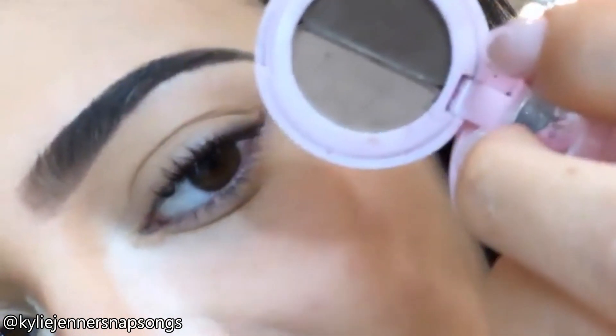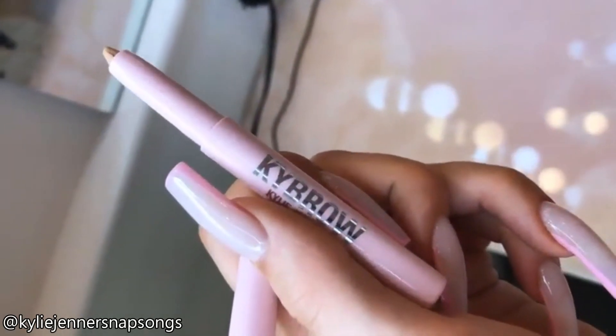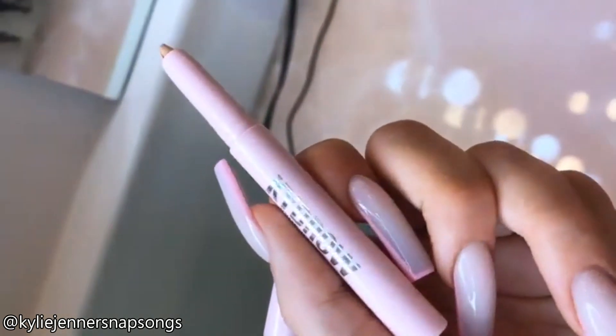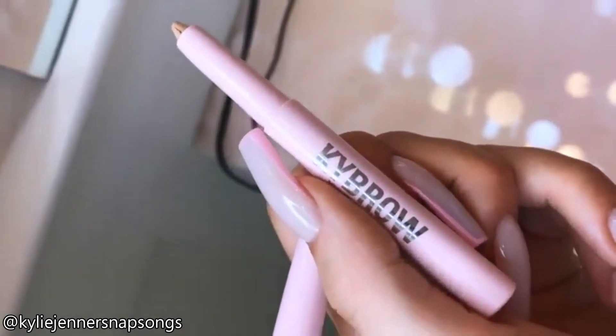I did the darker powder mostly on the whole brow and then I did the lighter shade right here towards the center. But what I really wanted to talk about this morning was how happy I am that I did this for Kylie Cosmetics. These are my chi-brow shaping pencils — they're essentially like a little concealer in a pen.